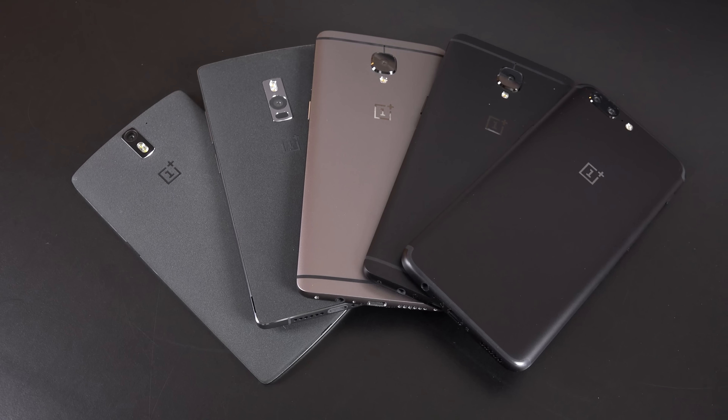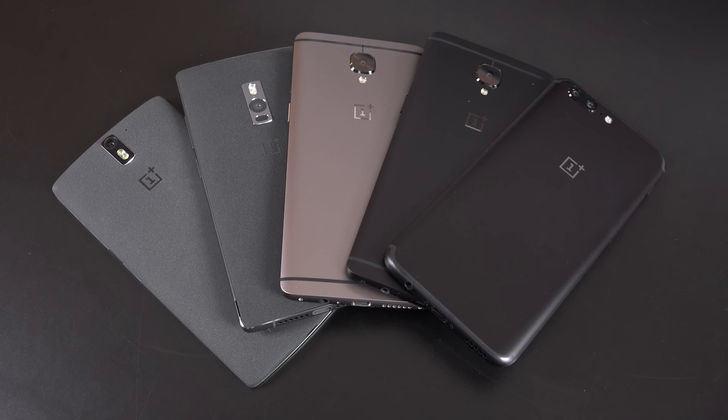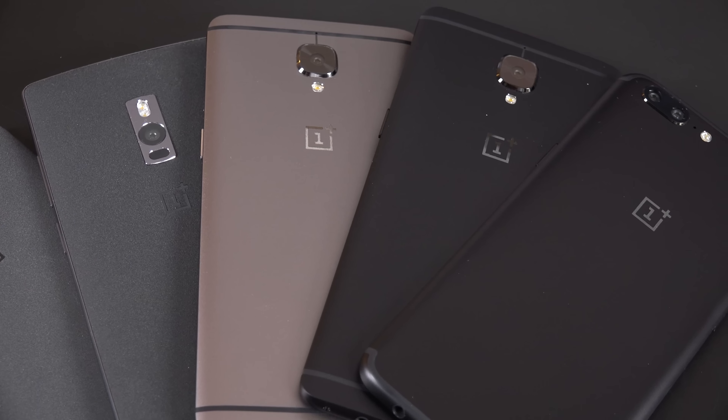Alright guys, hope you enjoyed this look at the OnePlus 5. If you did, please give this video a like to let me know, and I'll see you again in my next video.